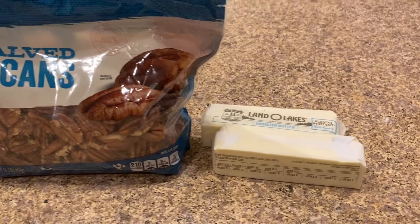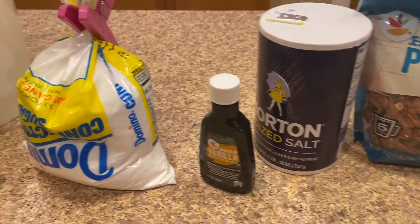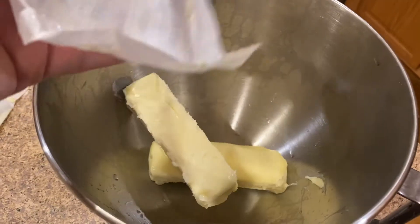On to our pecan meltaways. For this recipe you'll need a cup of butter, confectioner's sugar, vanilla extract, all-purpose flour, salt, chopped pecans, and some additional confectioner's sugar to roll them in at the end.